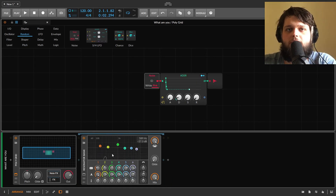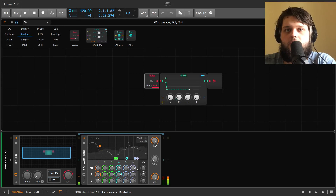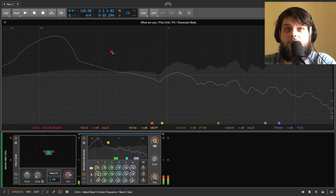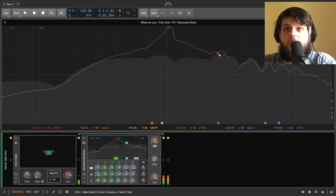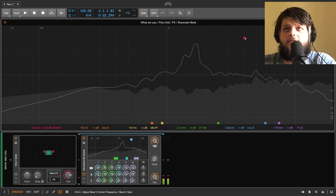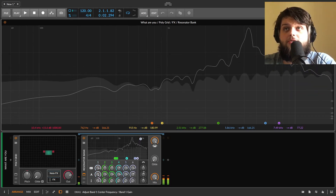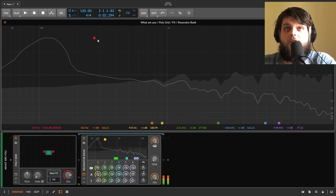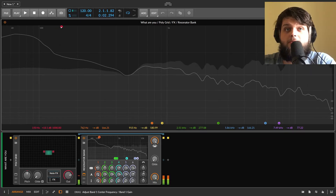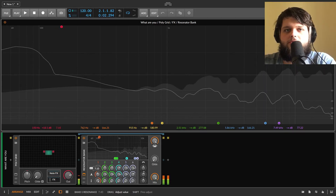Our white noise isn't changing pitch, so all this change of pitch is the actual resonators. Let's focus on one for now. Basically, as we drag this up, its starting position is going to be higher in the frequency range, and as we drag it down, it's lower. Dragging down here goes from not audible at all to very audible, and we can also control its resonance.